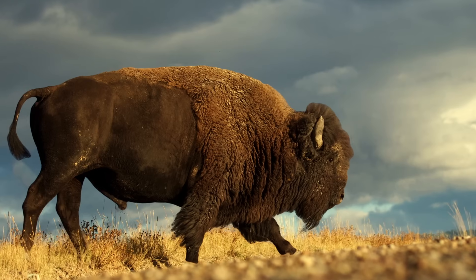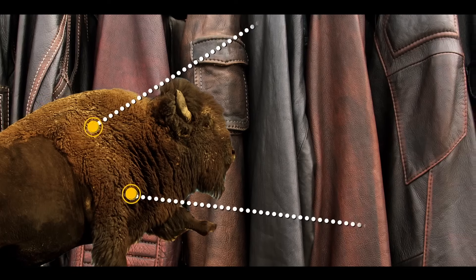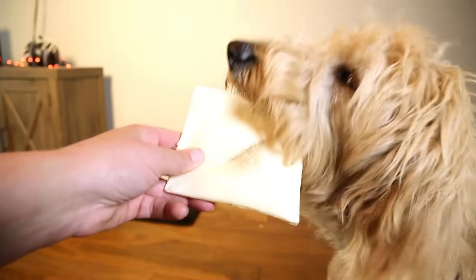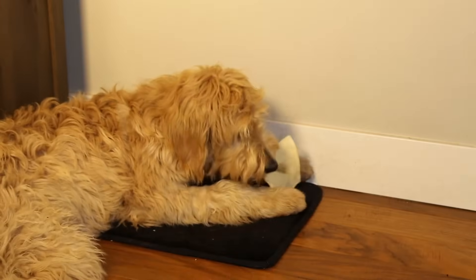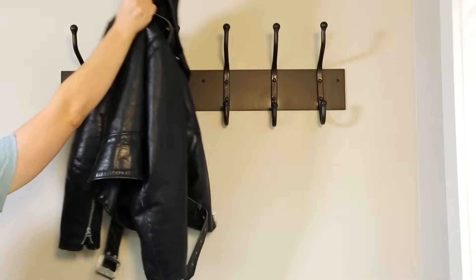We can't completely tiptoe around the fact that leather is made out of animal skin. Completely untreated, it's not useful to us because it'll just rot. But simply drying animal skin out gives you inflexible rawhide — like those weird stiff treats you give to your dogs. You have to do a lot more than dry skin to turn it into leather. That process is called tanning.